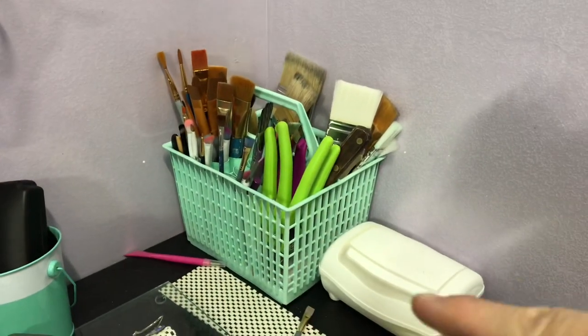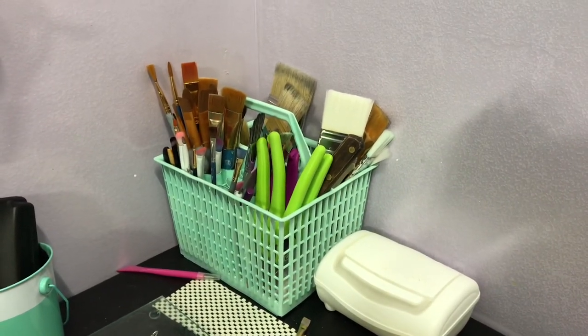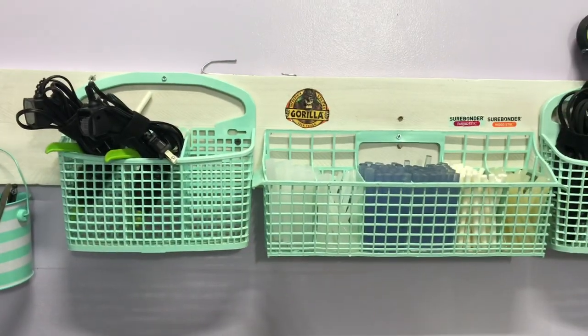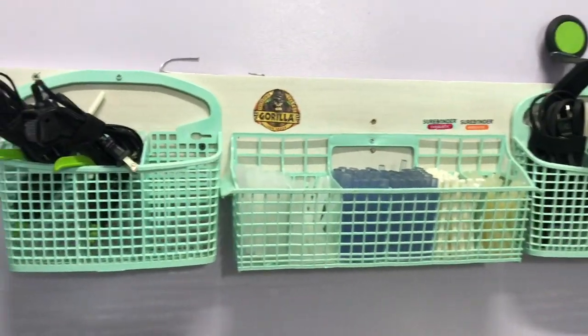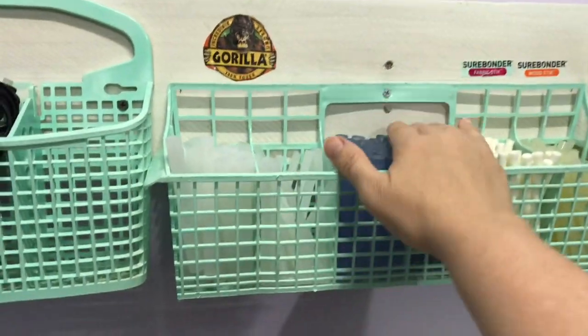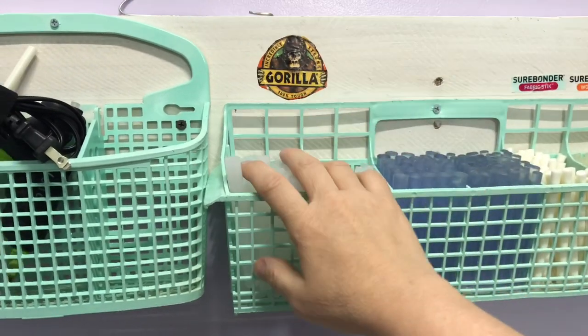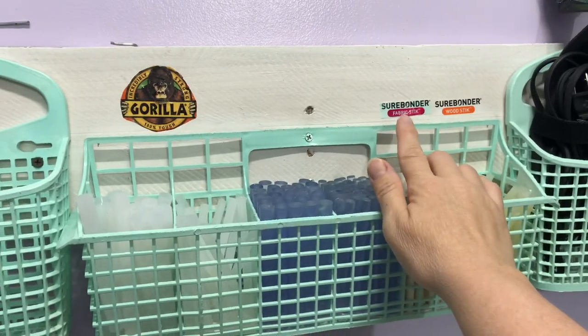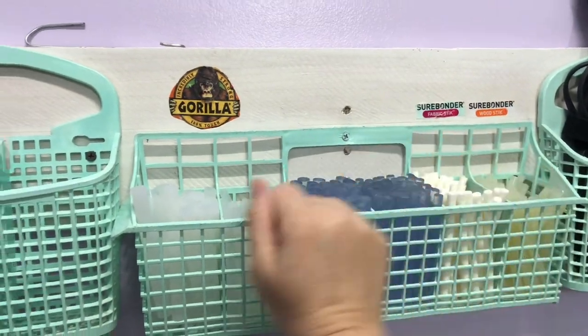I've showed these previously but I'm going to go over them again. These are my dishwasher silverware inserts that I keep — if I find them somewhere I grab them because they're great for storage. I repainted them. I have my glue guns and paint brushes in the other ones. I took the labels off, cut out what they were and glued them to the board behind it. This is very easy and it helps a lot. I use contact paper in case I splatter paint — I can just wipe it off or replace it easy.